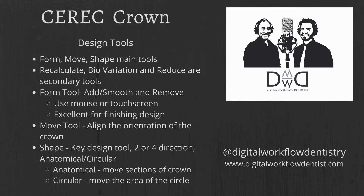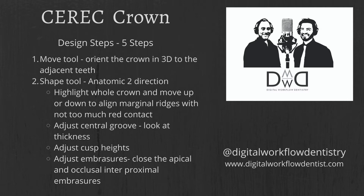I follow a five-step process for my CEREC crowns. Step one is the move tool — sometimes you don't need to do much, but basically you want to orientate your crown in alignment in three dimensions to the adjacent teeth and to the opposing arch. It's a quick 15–20 seconds with the move tool. Step two is the shape tool — go into anatomic two-direction mode.